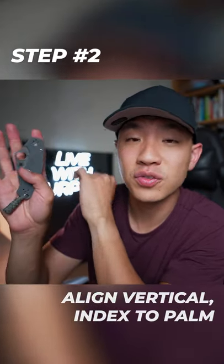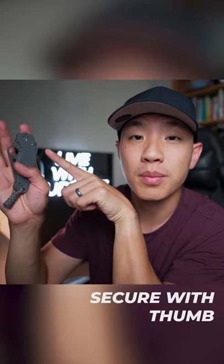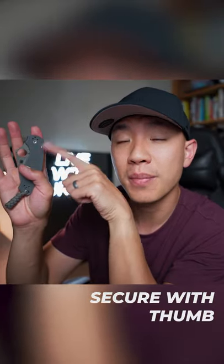Step 2, position the knife so that the base of the handle is in the middle of your palm and the top of the handle is on your index finger. Wrap your thumb around and apply pressure with the thumb and the index finger to keep the knife steady.